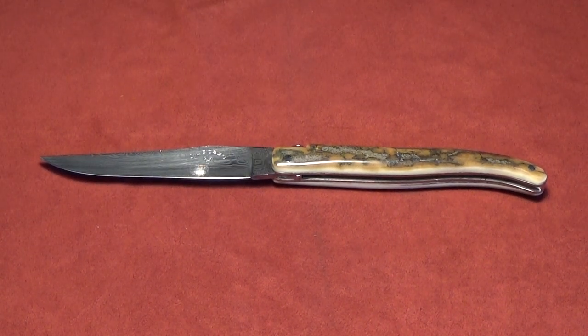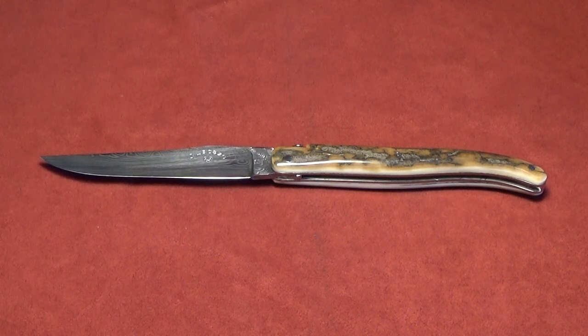Hello there. Normally I do reviews of knives that I've purchased in France or online that I'm particularly fond of.